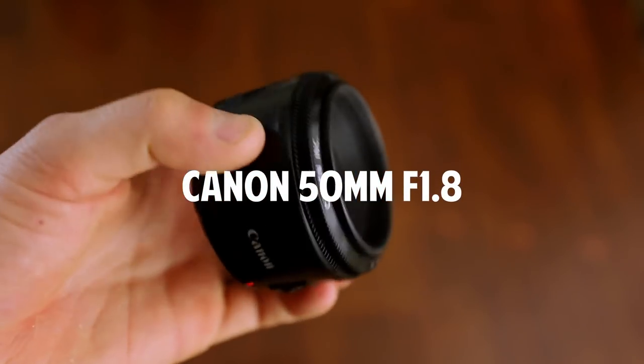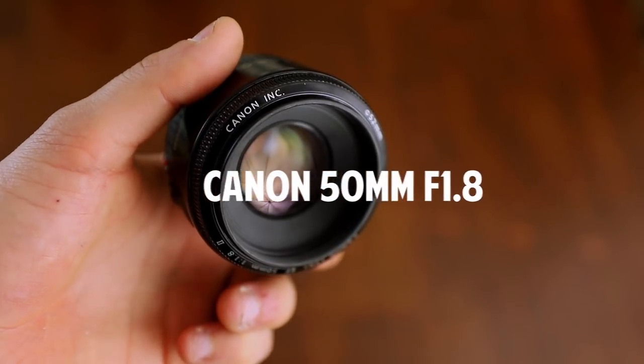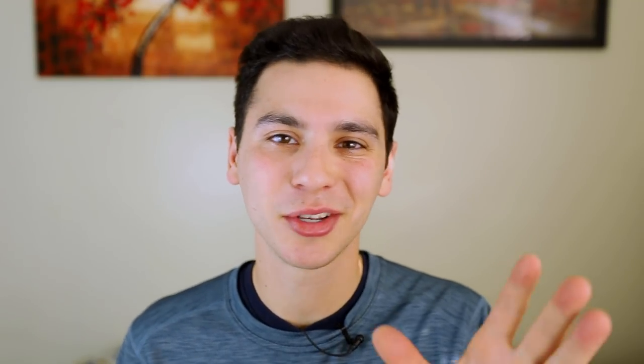Then we have the Nifty 50. I recommend this to all beginners — it's just a great fast cheap lens, only a hundred bucks. It takes great portraits, great for low light, and it's still the fastest lens I have at f/1.8. Honestly a phenomenal lens and I still carry it around quite a bit.